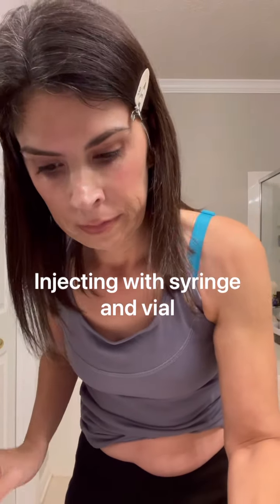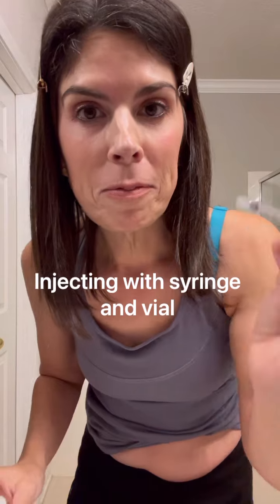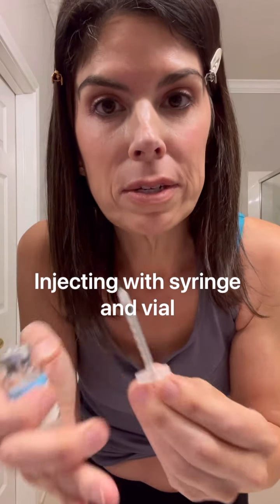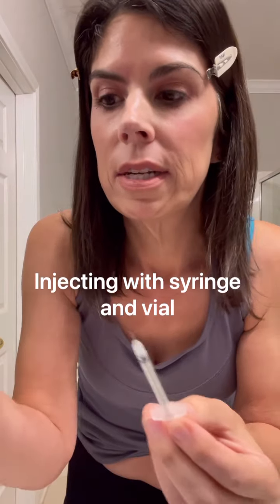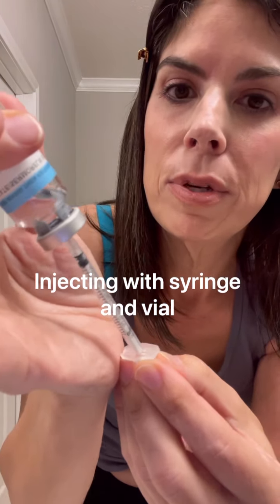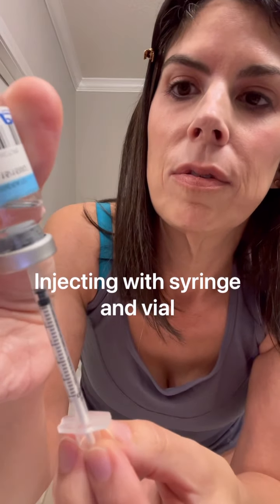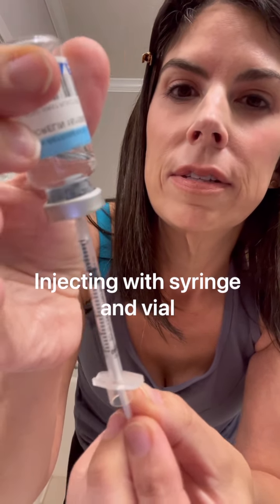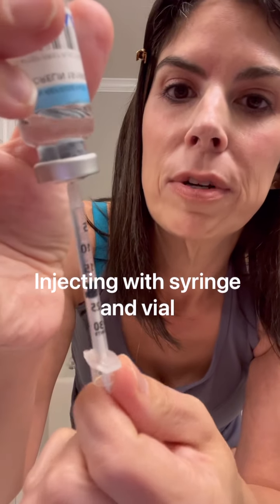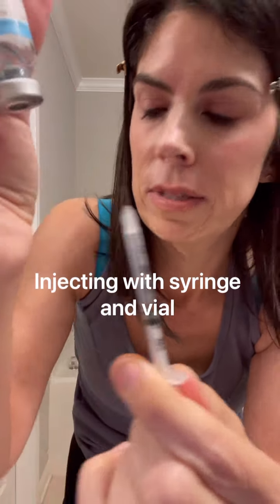Let me demonstrate one more time. Remember to prime your new syringe first so it draws the medicine up more easily. Then gently draw the medicine up to whatever number you're supposed to — in this case, to the 0.2 line.